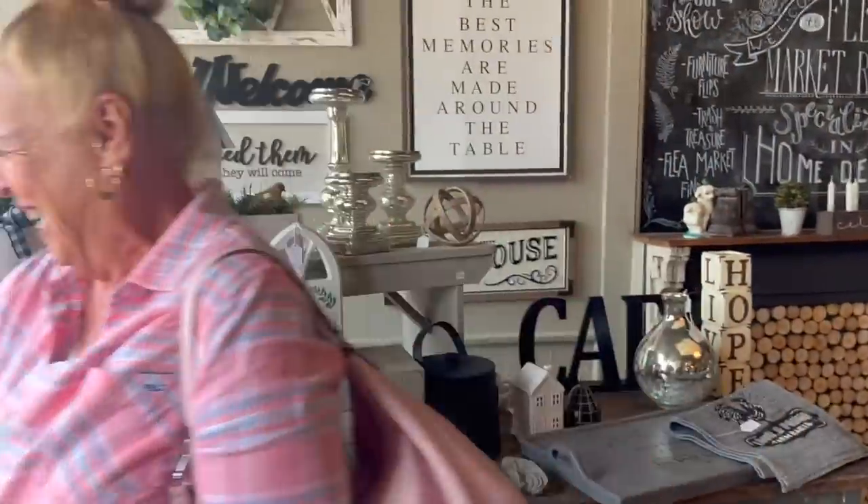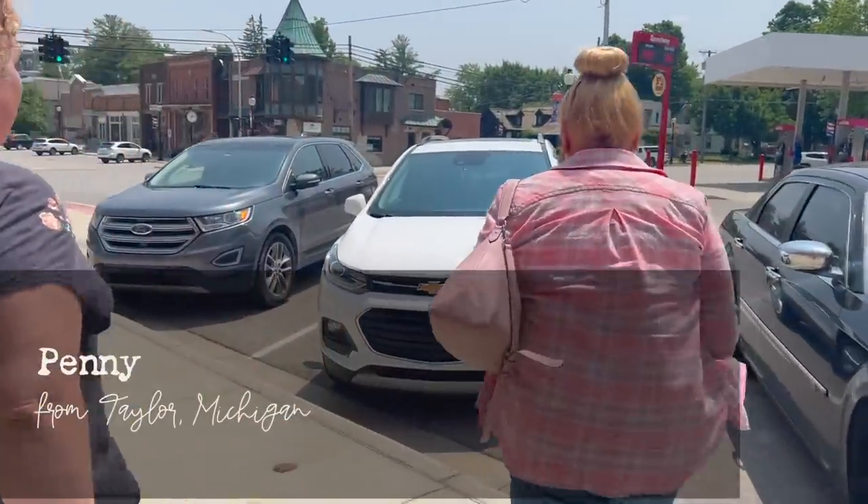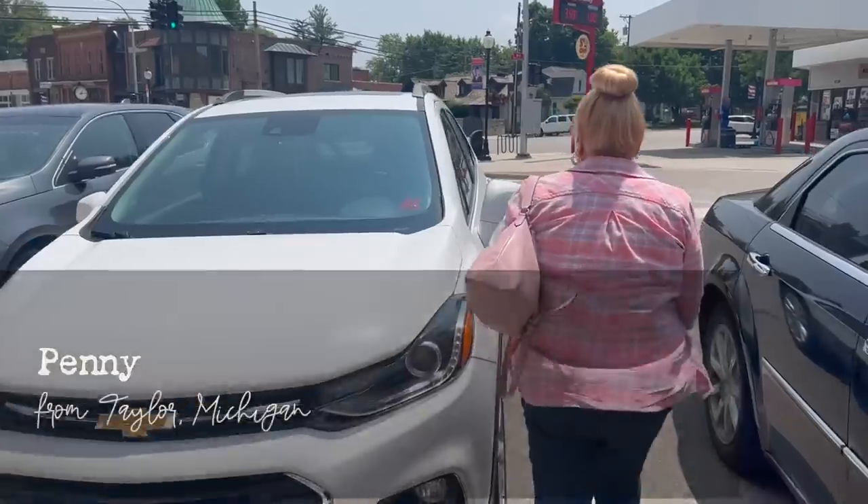I also want to give a little shout out to Penny. She stopped in our store this week and she was just so lovely. Penny has hit all the thrift stores we recommended and she has a car full of stuff. You girls are a riot — that's our goal, we're just having fun.